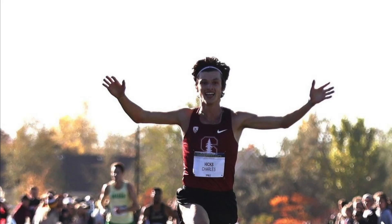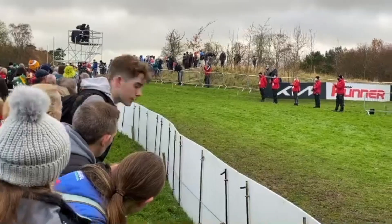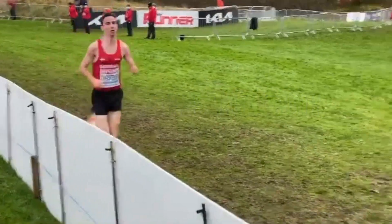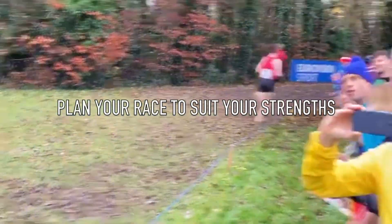Next, Charles Hicks, the European under-23 cross country champion, says: work the hills. And Axel Vang Christensen, the European under-20 cross country champion, says: you need to know the route, use the right spike length — the muddier the race, the longer spikes you need. Good starts are important; work your race plan to your strengths.